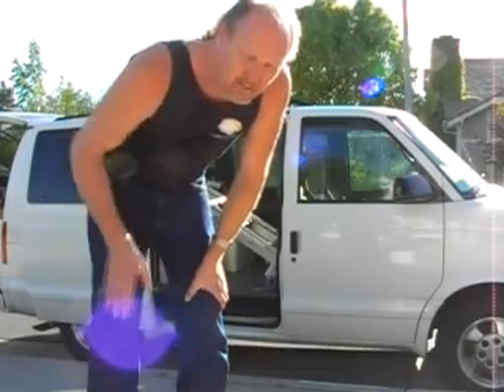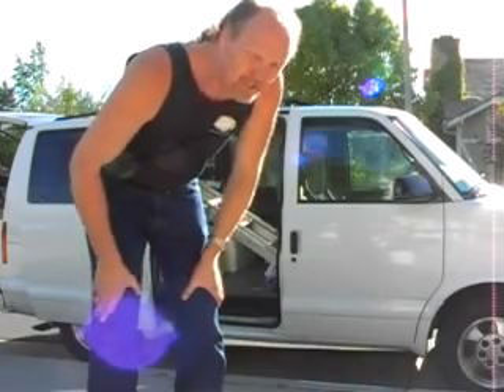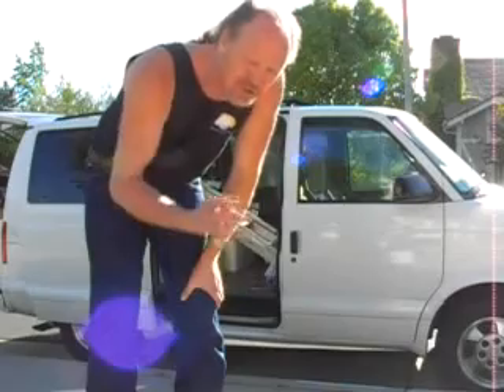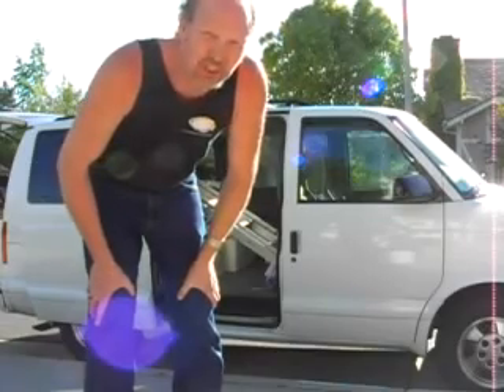This allows them to acclimate to the customer's water, which is important because if there's a big difference in temperature, salinity, or pH, those can all be stressful issues, and stress is the biggest killer of fish.